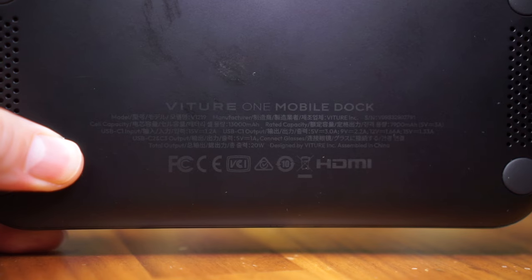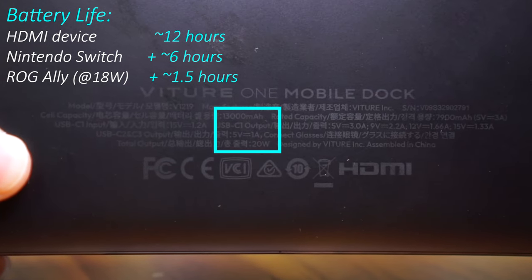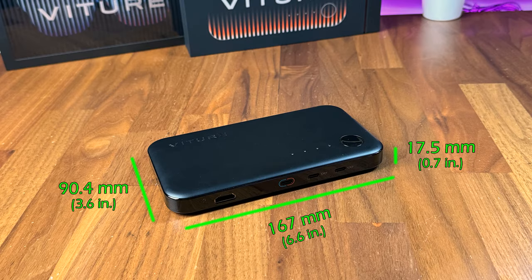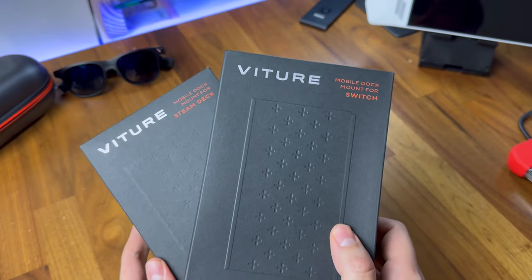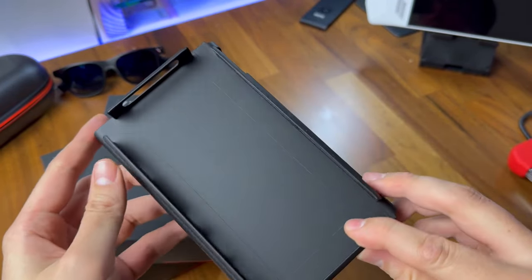It's also a 13,000mAh power bank that can power itself for up to 12 hours when using HDMI, and keep your handheld devices powered for longer via its USB-C port that supports power delivery of up to 20W. There are also adapters that you can use to attach the mobile dock to the back of the Nintendo Switch or Steam Deck for easier holding.